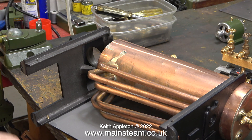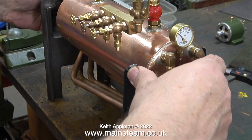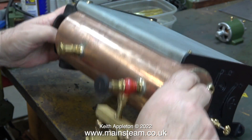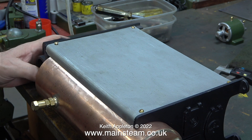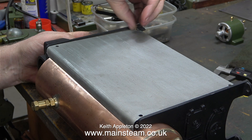Once I'd removed the first side panel I turned the boiler over to do the same on the other side. This is a tricky job — you have to support everything as you move the boiler because it's going to try and fall out of the frame. Once in this position it's a very easy job to remove the other four brass screws and then remove the boiler from the cast iron mountings.